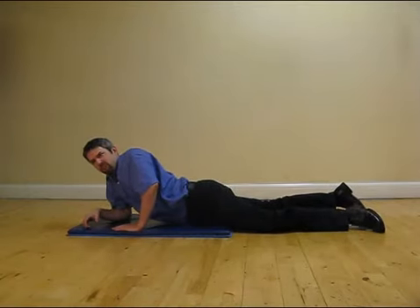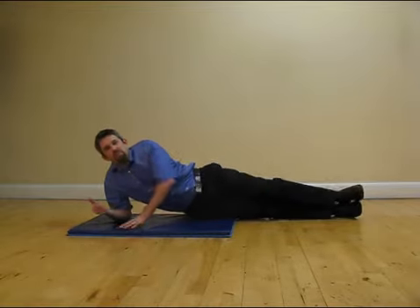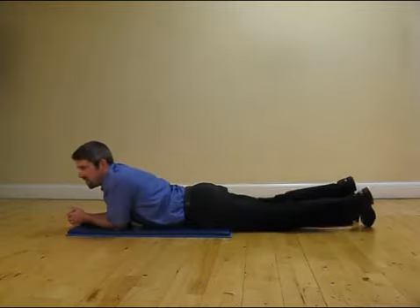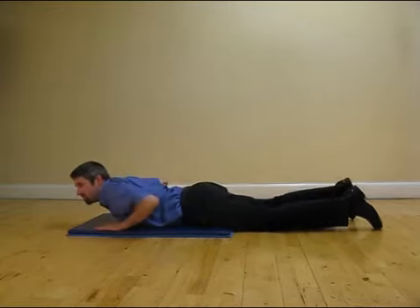There is one other exercise on the floor called the McKenzie push-up. McKenzie was a very good physiotherapist who came up with a series of exercises for back pain. A lot of theories around back pain are that your tummy muscles aren't strong enough, but there are also theories that your back muscles aren't strong enough. Most of the time, I think it's the back muscles that aren't strong enough. McKenzie came up with just a series of exercises to address this.